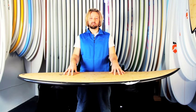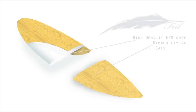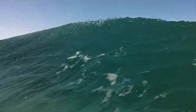The core of this board is a high density EPS blank, which means it's super strong and really light. The bamboo on the top and bottom of this board makes it really lively as well. With the double carbon wrap on the rails, you really strengthen up that part of the board and it also gives you good solid flex. The construction of these feather foils is some of the cutting edge tech that you'll find in surfboards today.